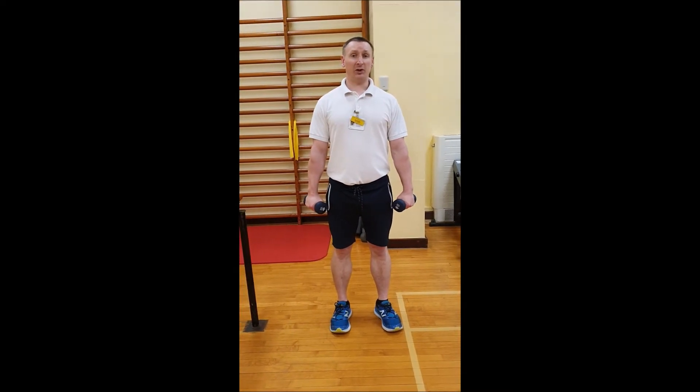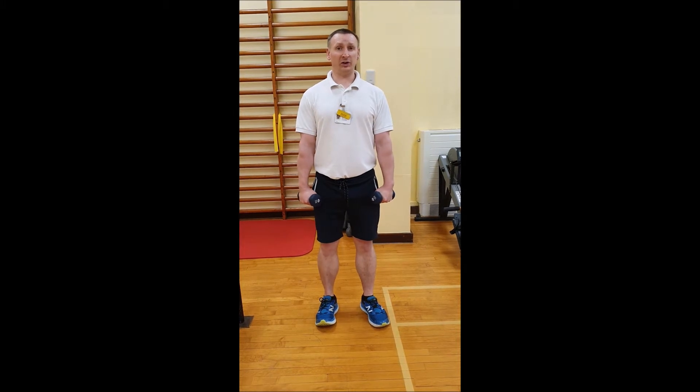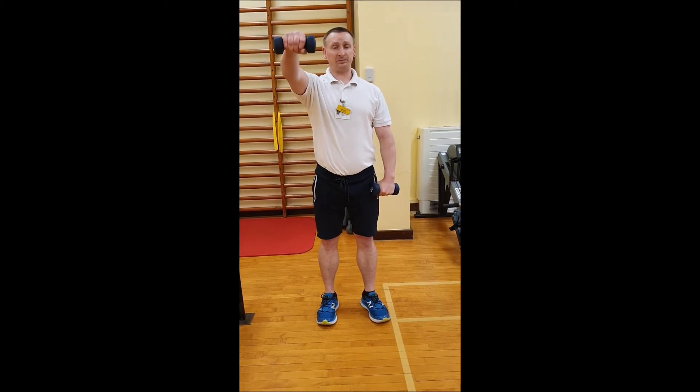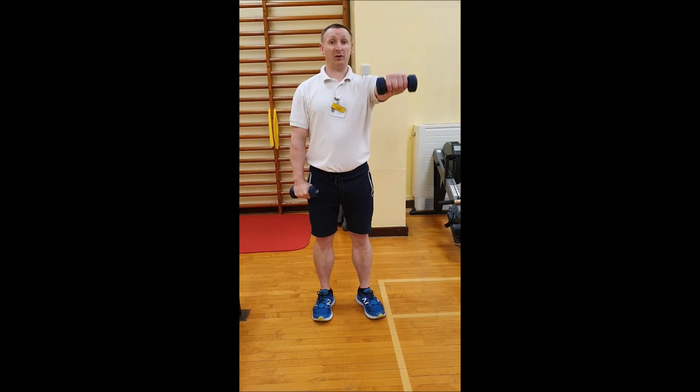I'm Dan Smith, I'm one of the physios at Scunthorpe Hospital. Today we're looking at some exercises for the upper body with a pair of dumbbells. We're going to start with a nice easy shoulder exercise. We're going to bring the dumbbells up to the front of the body to around shoulder height and slowly back down again with control. We can do these both together or one at a time. The important thing when working with your dumbbells is looking after the rest of your posture, so you haven't chosen a weight that's so heavy you feel you have to swing, but we've got control all the way through.